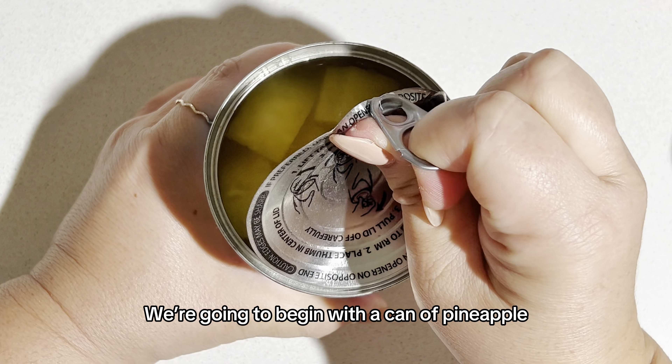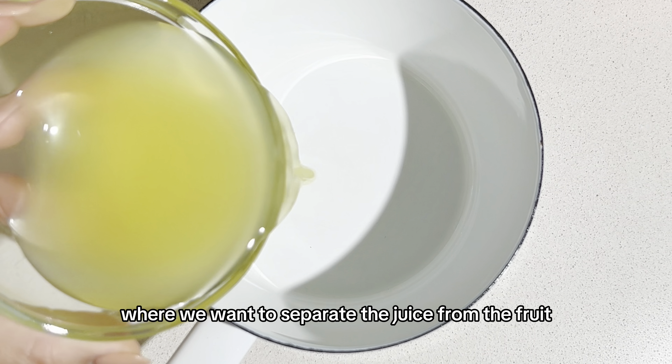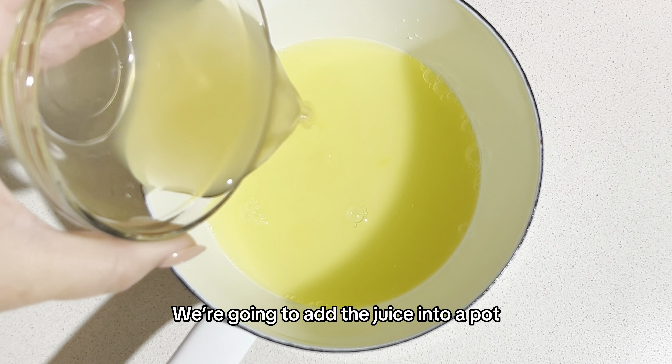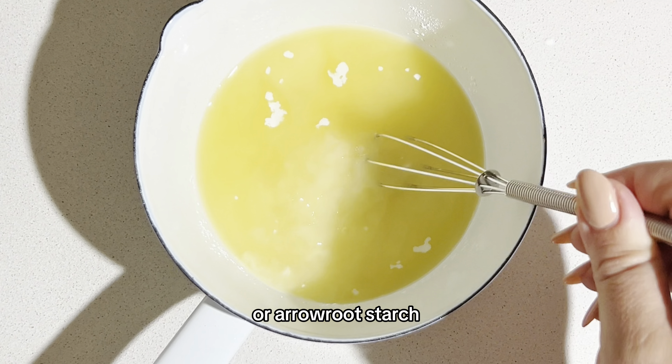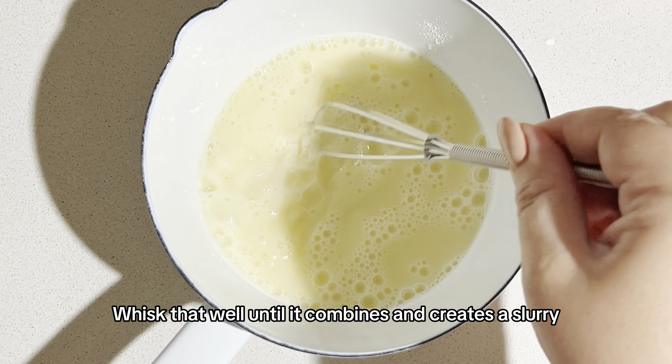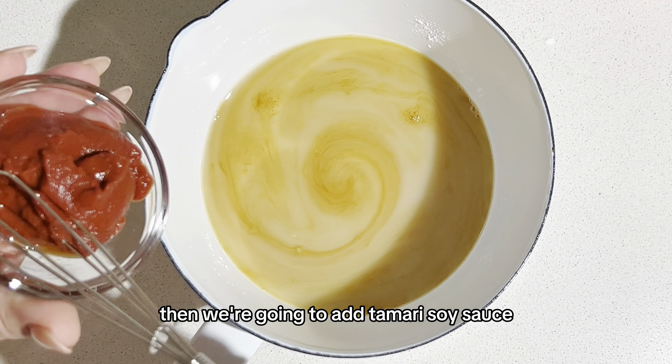We're going to begin with a can of pineapple where we want to separate the juice from the fruit. We're going to add the juice into a pot along with apple cider vinegar and corn flour or arrowroot starch. Whisk that well until it combines and creates a slurry, then we're going to add tamari soy sauce.